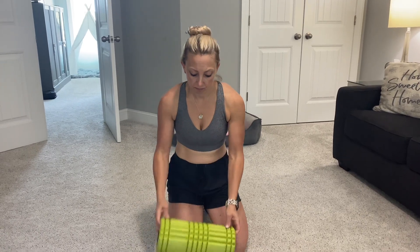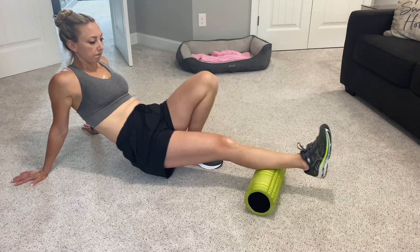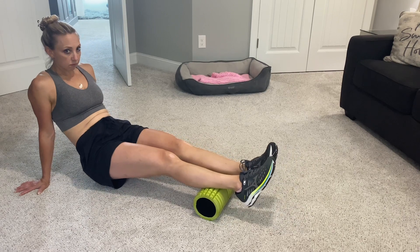Today we're reviewing the Grid Foam Roller, and honestly I have had this one for years. I love how firm this one is compared to others. It's small, compact, and it's easy to store.